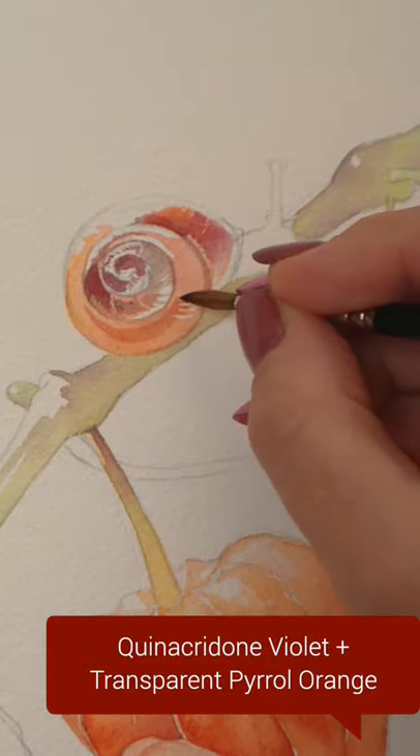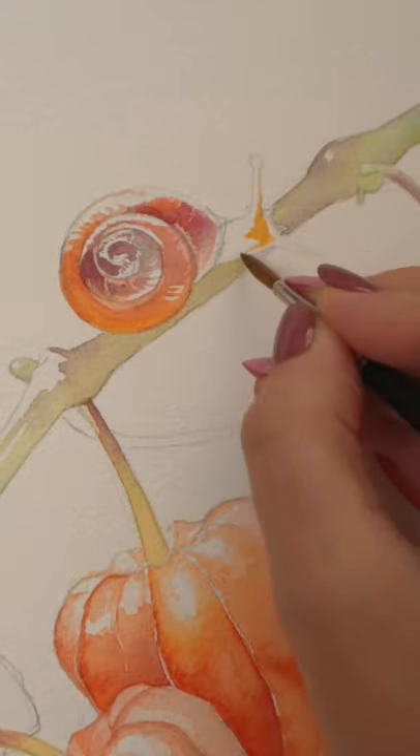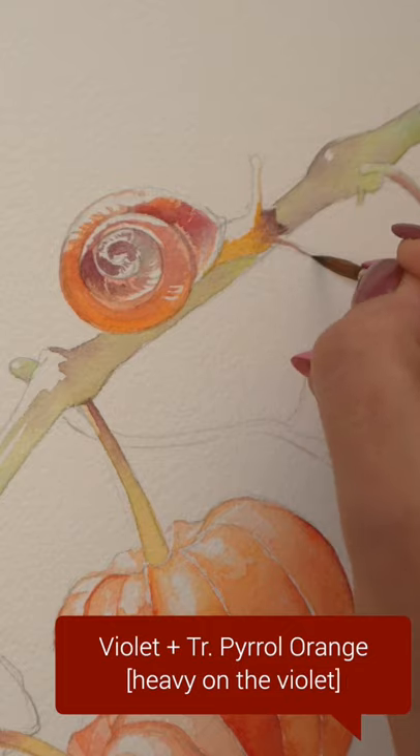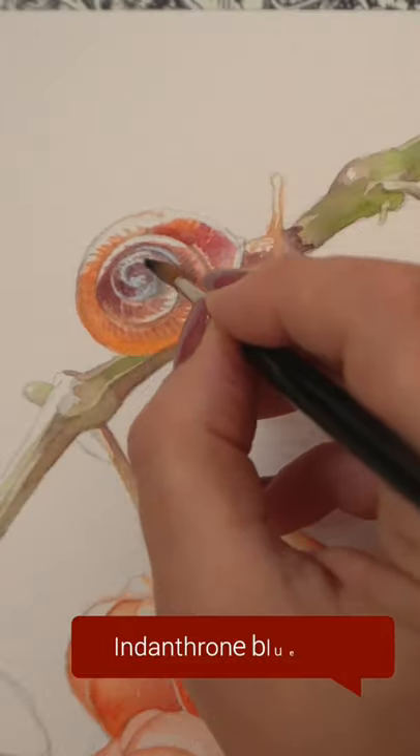Trying not to touch the white space that I left in the first layer, I've started with Hansa Yellow Deep on the body of the snail, and then I added violet wet on wet and I'm going to continue accentuating.